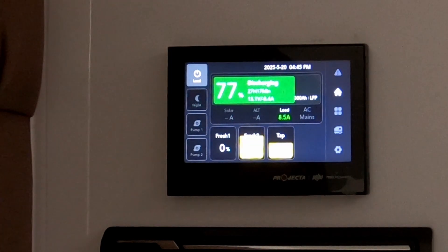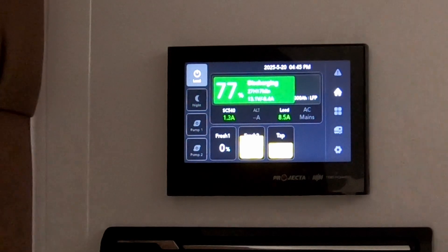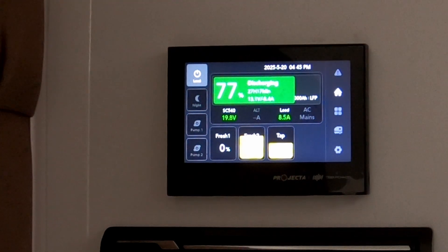This is your Projector main control screen. To wake it up, all you have to do is tap on the screen, and that wakes it up. You'll see it's set on the Home button, so for most of the functions that you need on this system, just leave it there. That'll give you 99% of the information that you need.